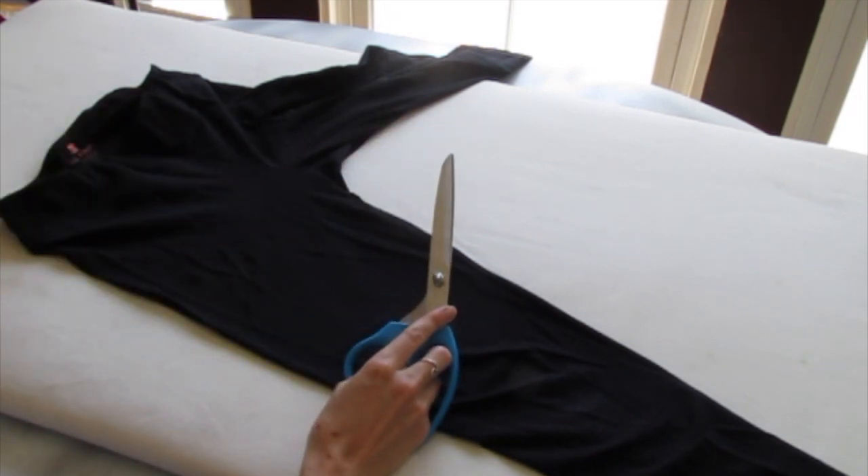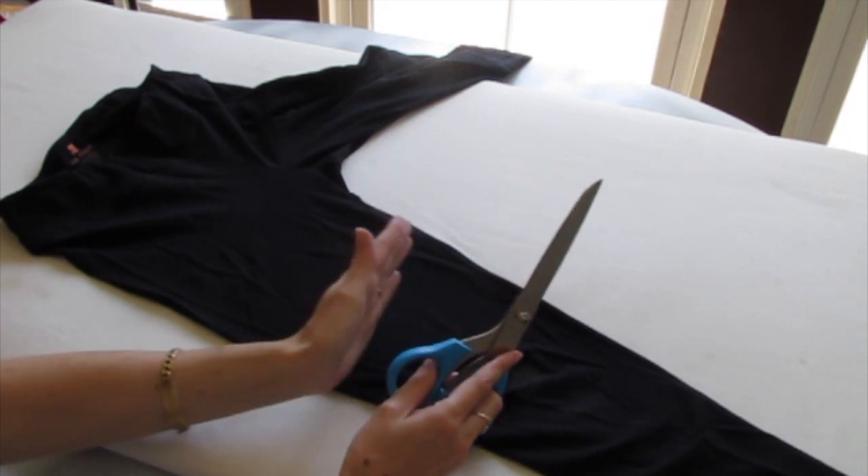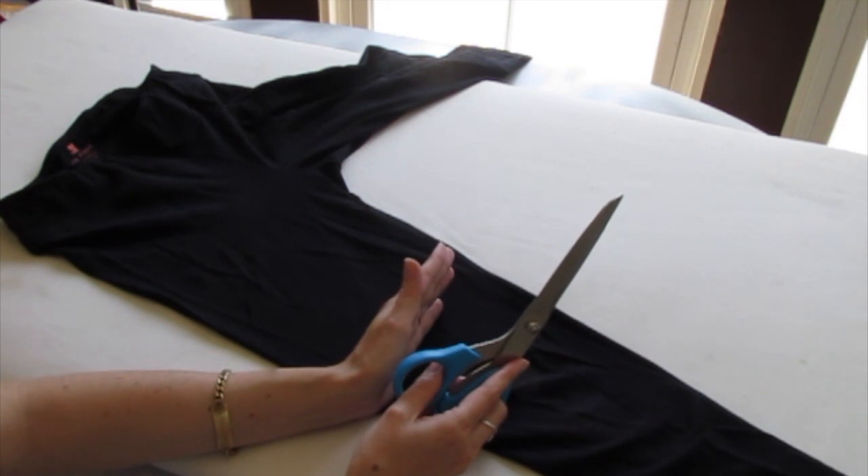The first thing you want to do is get a good pair of fabric scissors and decide how long you want your shorts to be. It's always best to cut them a bit longer than you think you want them. You can always make them shorter later, but you can never make them longer again.